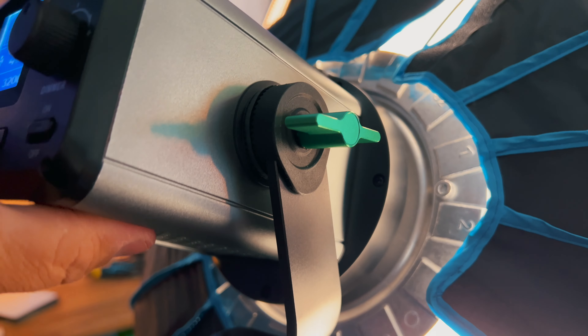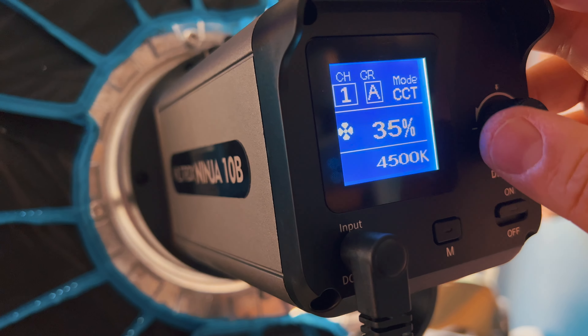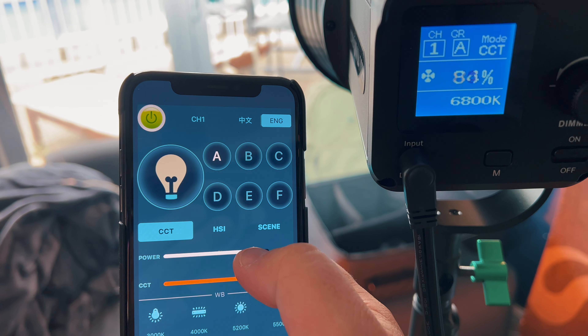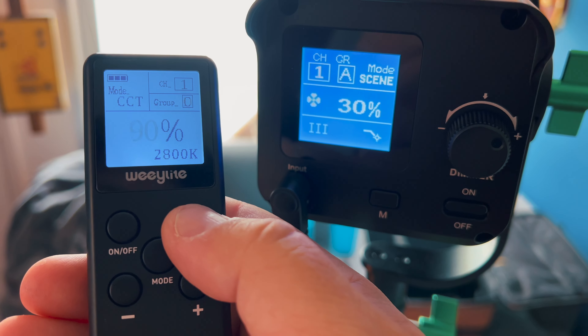It has an L-shaped bracket with 330-degree rotation and it's really strong. The light itself can be controlled from the back dot matrix display and the buttons. You can do all of your adjustments there or through the mobile app, which is really easy to set up, or you can get the remote control and use that with it. With the remote and the app you can set up different channels and groups so you can change multiple lights at the exact same time.